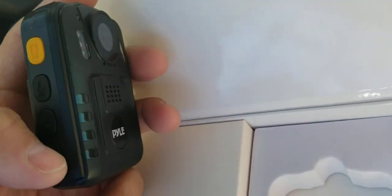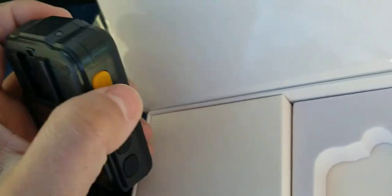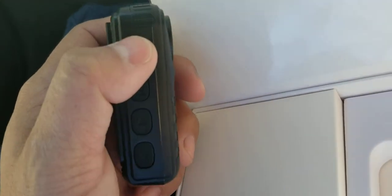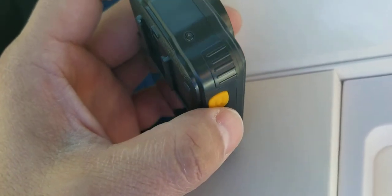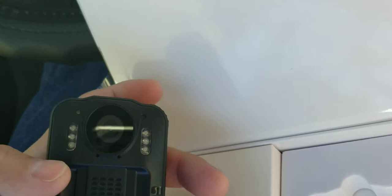Also, I don't like the fact that one button does so many things — press twice for this, press once for this. When I'm looking for a camera I want something real simple: press one button it records, press another button it stops recording. I don't want to be guessing which LCD blink means it's recording, or worrying that I accidentally pressed it twice instead of once. I'm sure I'm not the only one who's finicky about stuff like that.